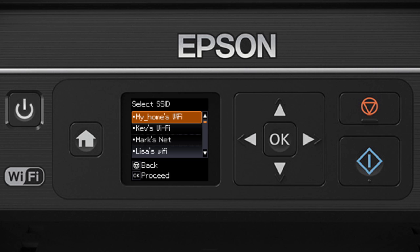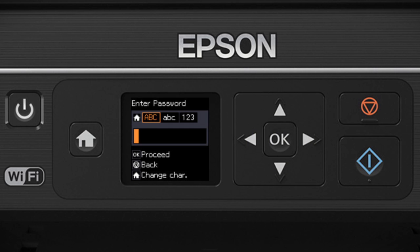Now you'll choose your wireless network and enter its password. Press the up or down arrow buttons to select the name of your wireless network, then press OK. Next, enter your wireless password. Use the up or down arrow buttons to select a character. Press the right arrow button to move to the next character, or press the left arrow button to delete incorrect characters.